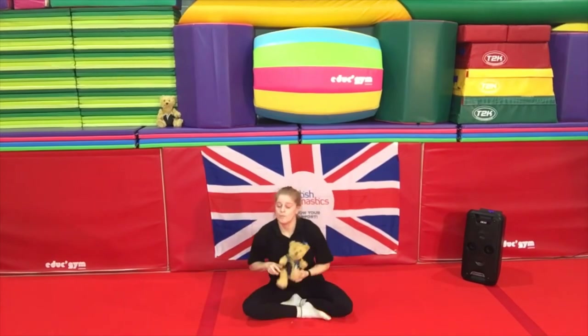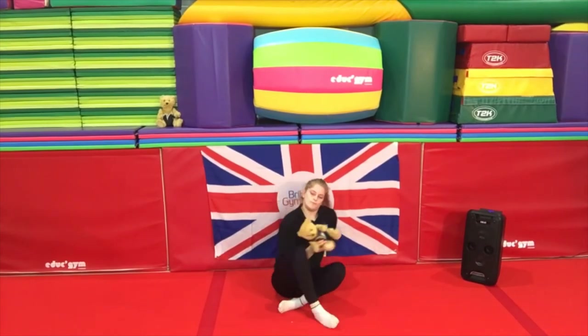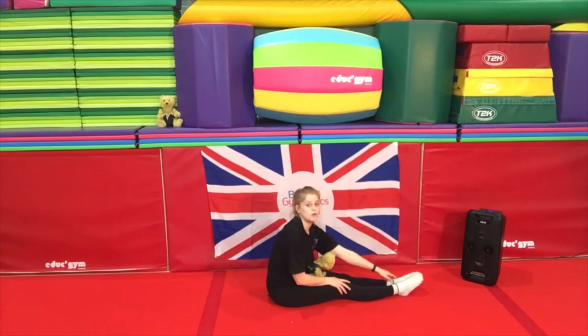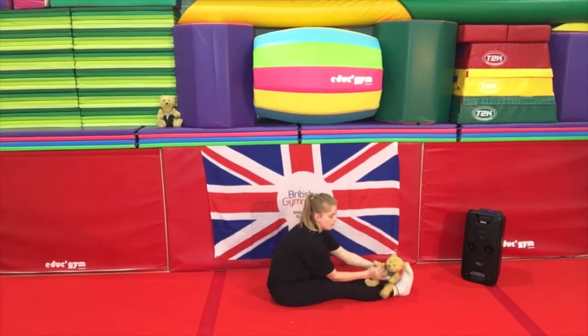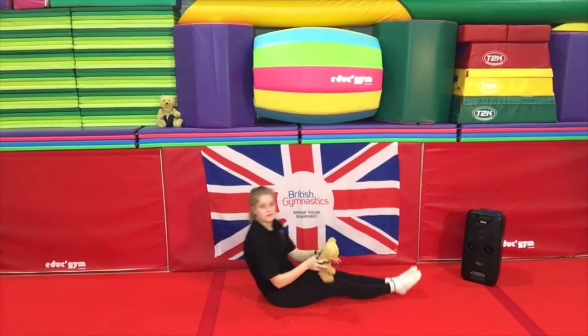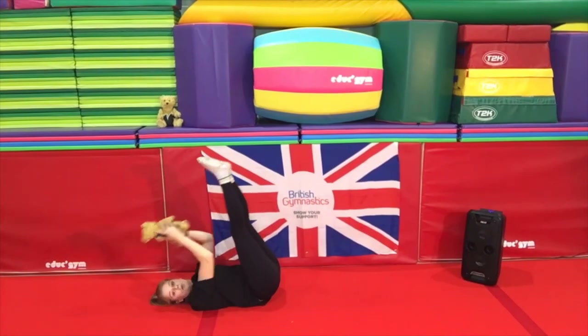Now this one's a nice and fun one, but before we begin make sure there's nothing that can break if a teddy bear falls into it. Sitting in our lovely pike shape — nice straight back, good toes not bad toes, we have to blow those away! Nice good toes and straight legs — lay your teddy bear on your feet. Can everyone see Rupert here? Give him a wave! So Rupert's laying down and what we're going to do is lay backwards, keeping legs straight, and try and catch Rupert in my hands.